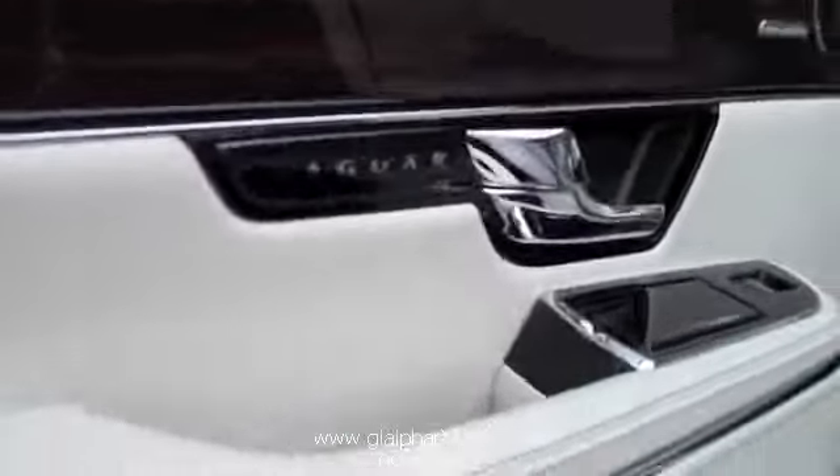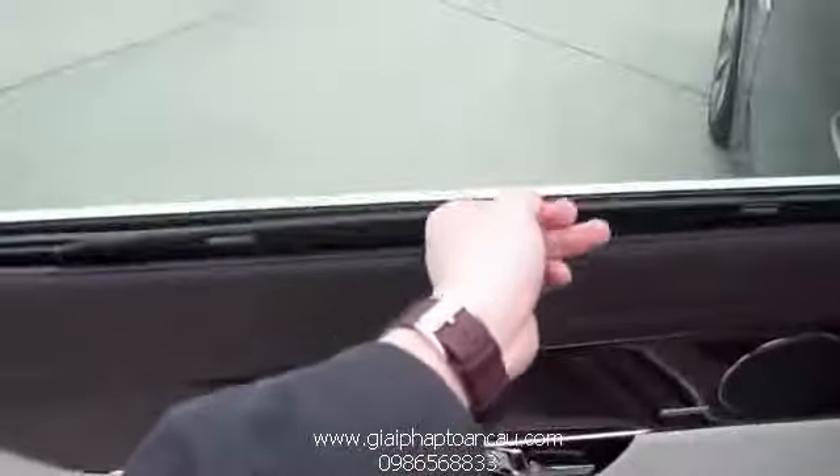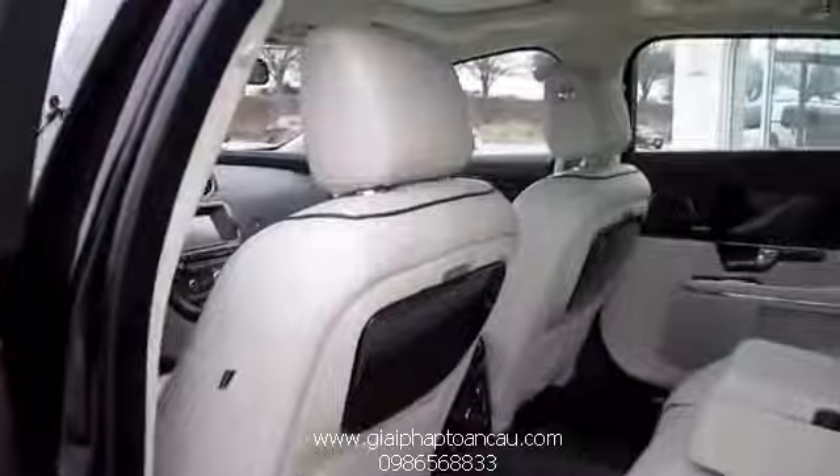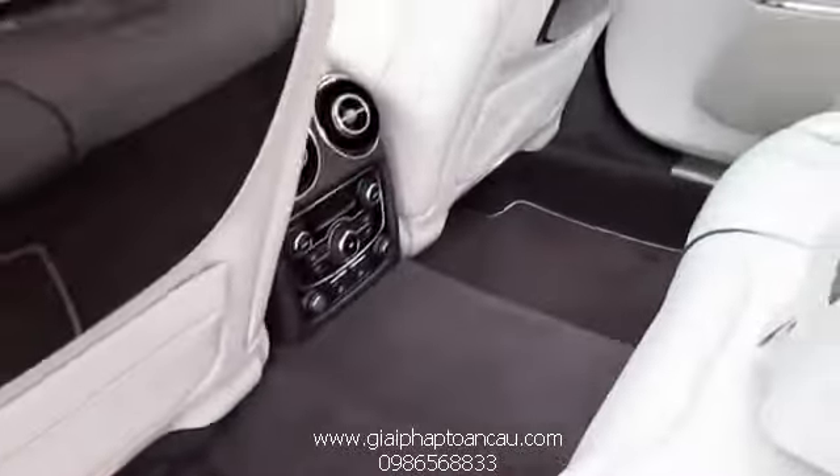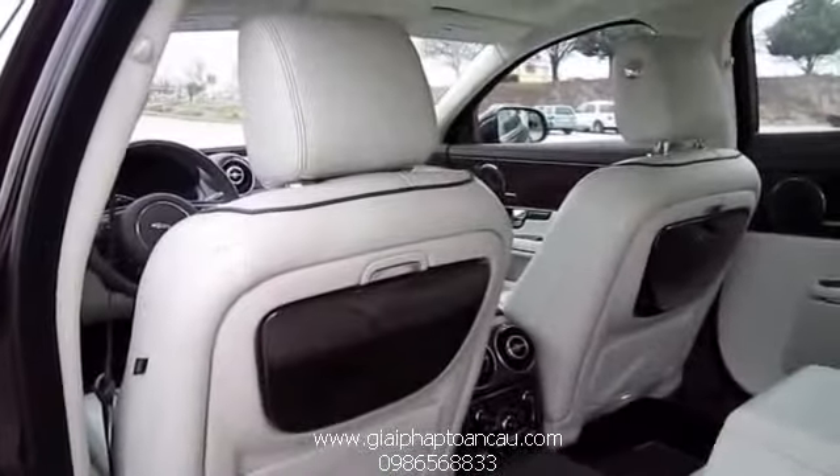Touch sensitive reading lamps, garage home link, analog clock, and the vents are styled in almost an aircraft fashion — fully motivated.